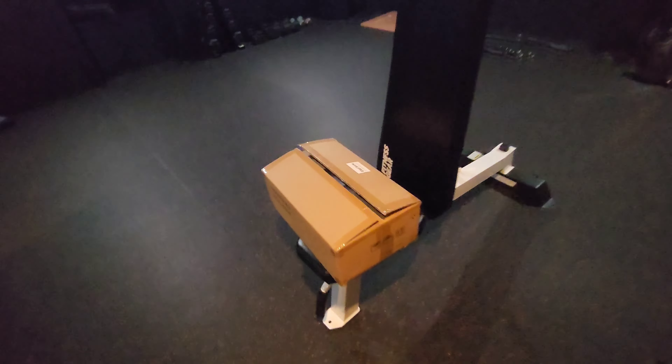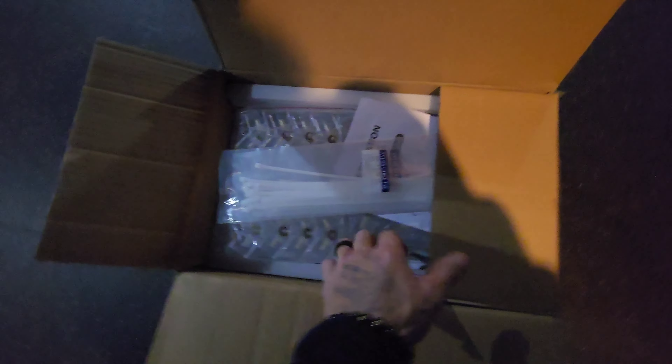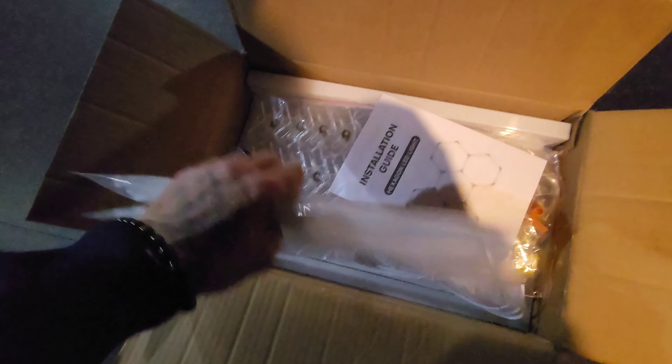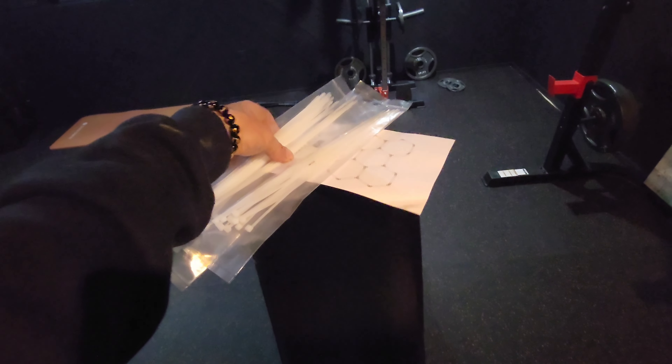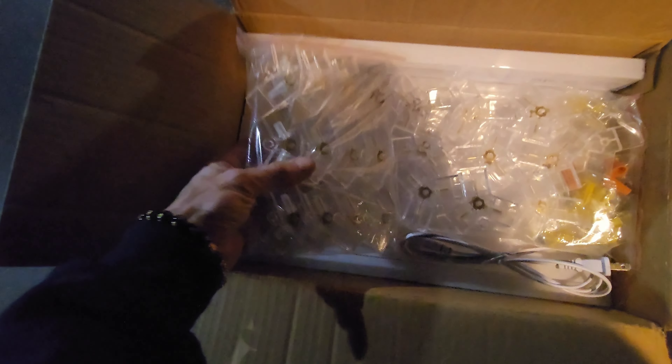I had no idea it would come like this — haven't even really opened this yet, just cut it open and looked. It came late the other night. A bunch of zip ties already — my type of company. There's an instruction guide, and a lot of zip ties for some reason.